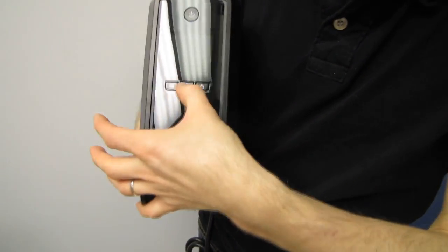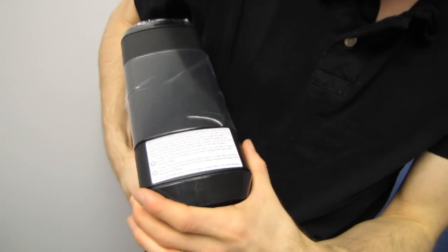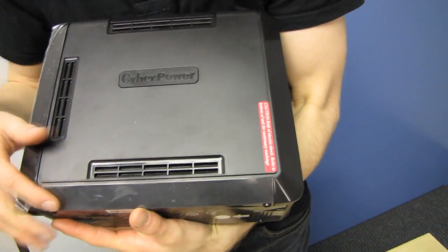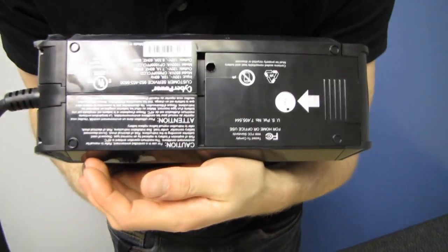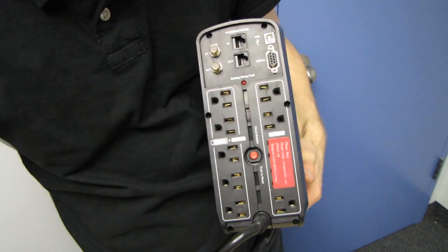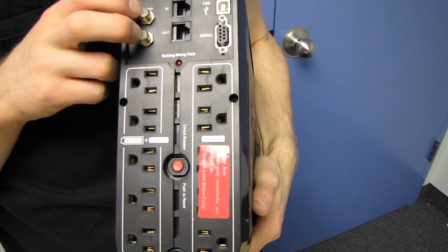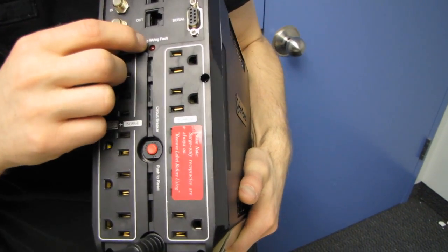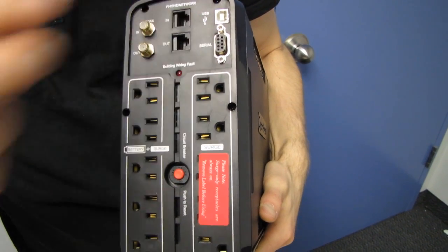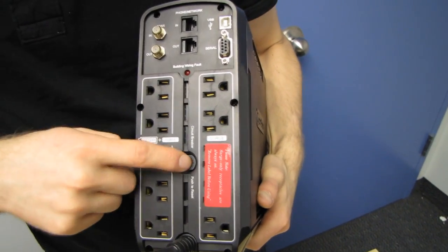Let's have a look at the unit itself. We've got a display button, silence alarm button, control button, LCD readout, and power button — all fairly straightforward. On the top are important safety notes about powering on and off. It's a lot more attractive than UPSs used to be. Something to be aware of: eventually the batteries inside will die and can be replaced. On the back there are surge and battery-plus-surge outlets, a breaker reset, coax and phone slash network protection, a building wiring fault indicator, and serial and USB interfaces.